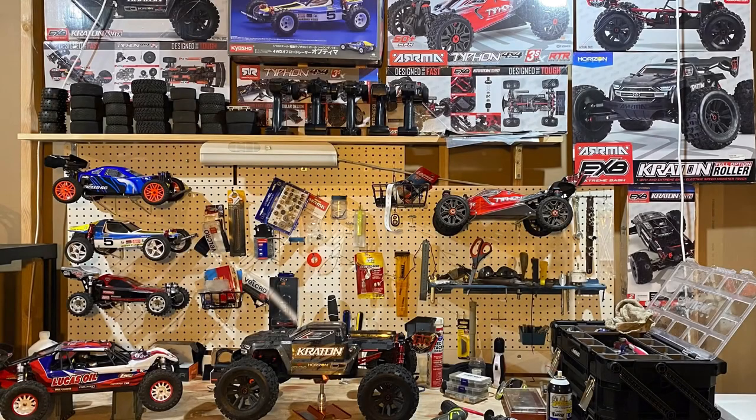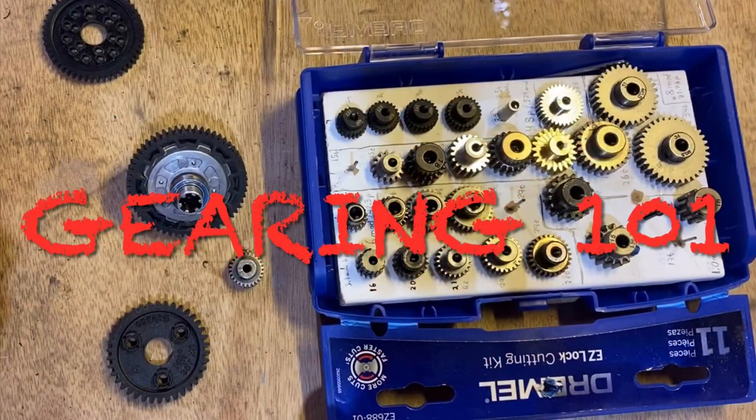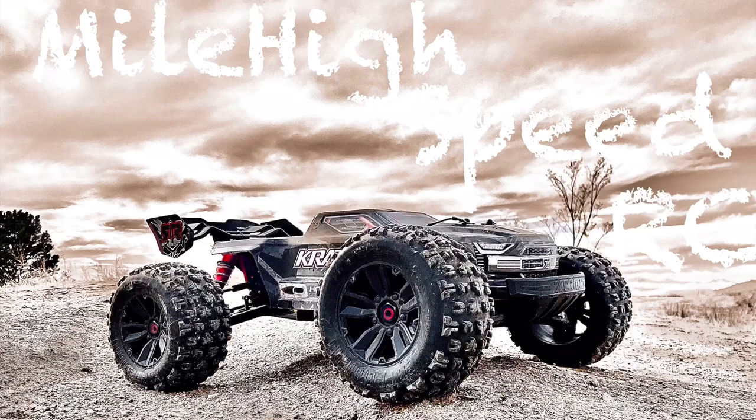Welcome to the Mile High Speed RC Garage everyone. Today we're going to be talking about gearing — a gearing 101 class if you will. Here on the channel we believe knowledge is power so we like to do deep dives, but if you're one of those people who likes to get in and out, well here you go.